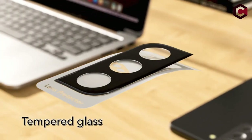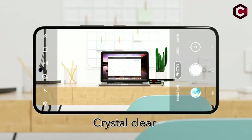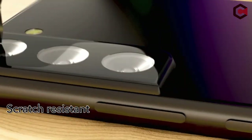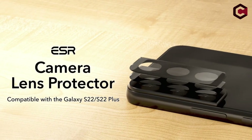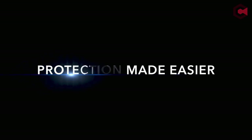So guys, this was the video about the best Galaxy S22 Plus screen protectors. All the links are given in the description below — do check them out. If you really enjoyed the video, be sure to hit the like button and subscribe to our channel for more videos like today. Thank you so much.